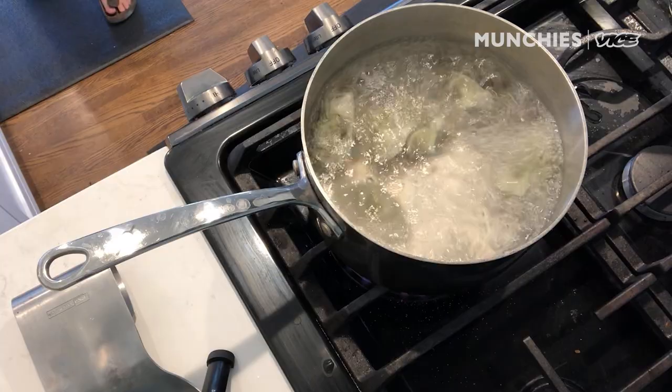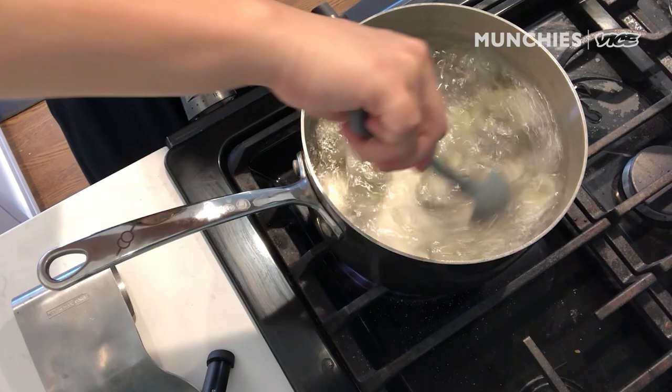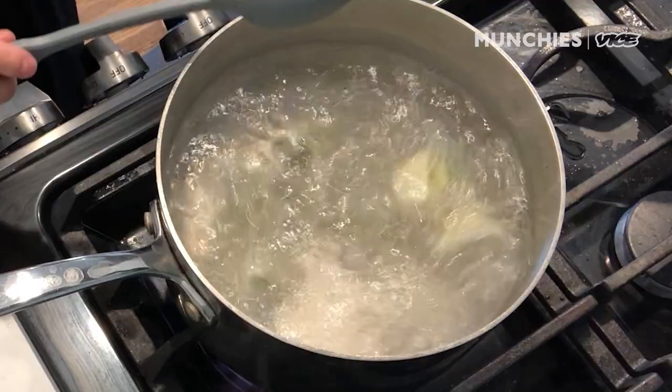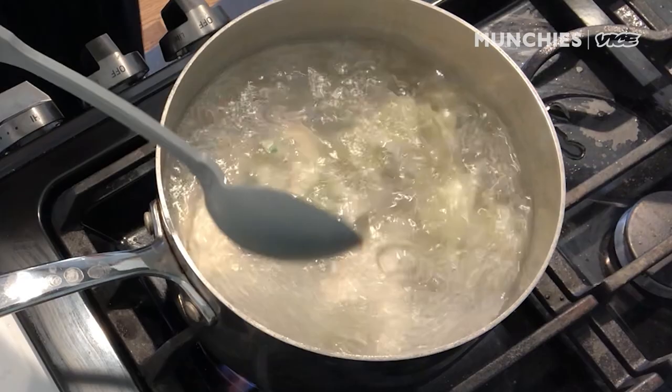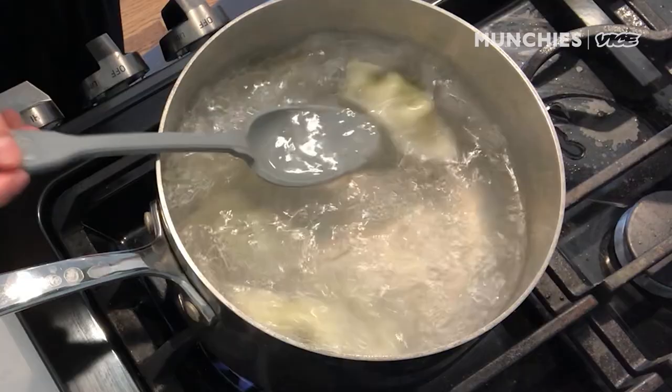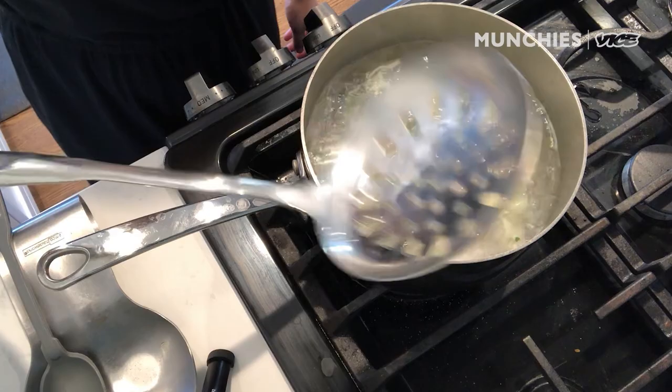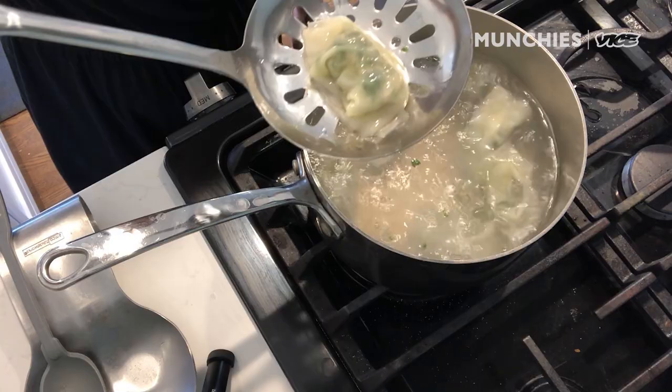So we've got our wontons boiling. You're just going to boil them until they float and their wrappers are translucent. Because of the Spam filling — again, it's already cooked — you don't have to worry about doneness, and you don't need to boil them to the ends of the earth. Unlike pasta, you do not need to salt this water. I have a very useful hot pot ladle here — it's giant and great for ladling wontons. You can see nice translucent skin, still intact.